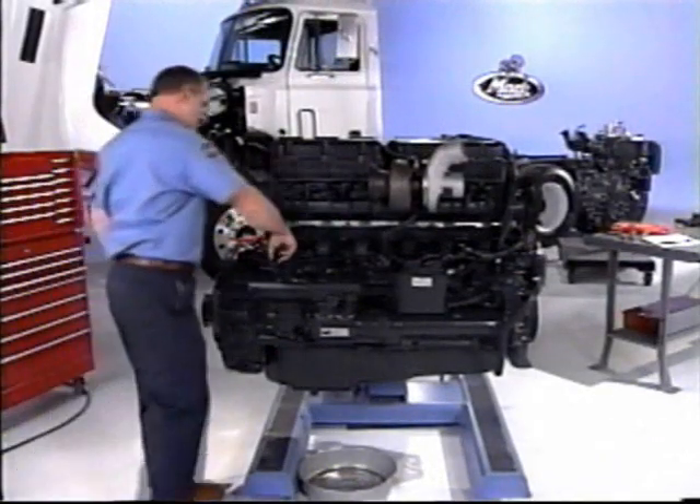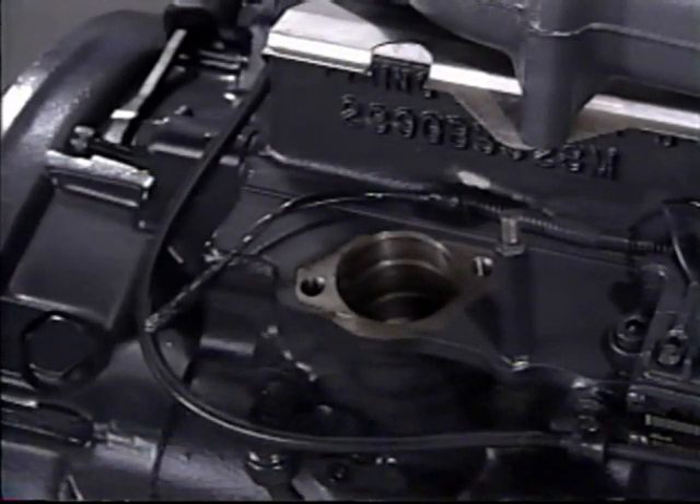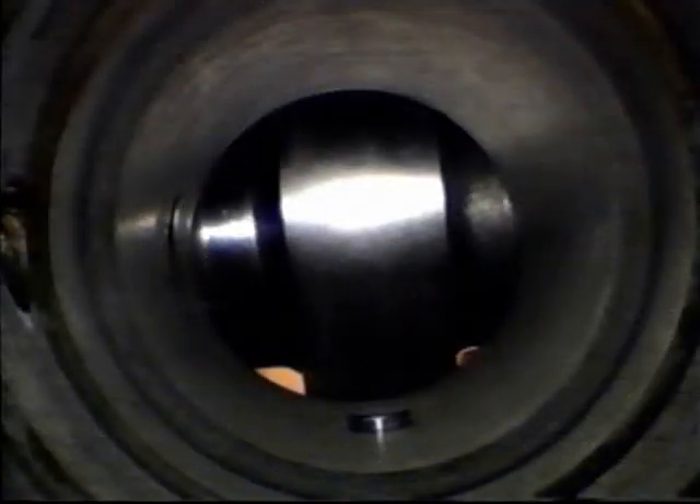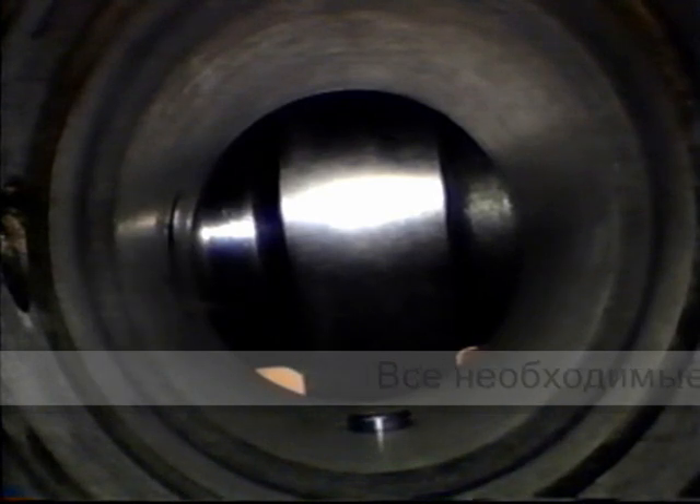Remove the roller tappet. Do not use tools to remove it as it could damage the bore. Looking in the bore, you can see the roller tappet guide pin. This is installed at the factory and should not be tampered with.